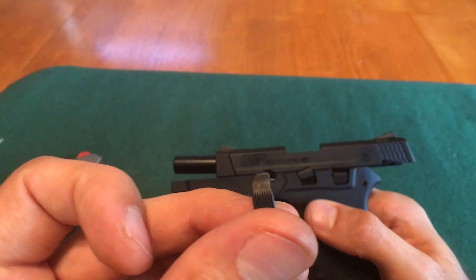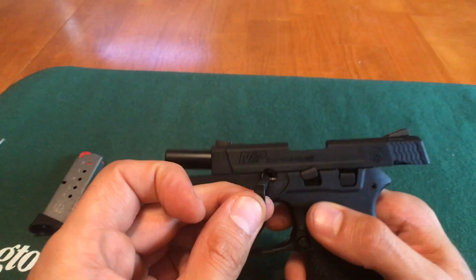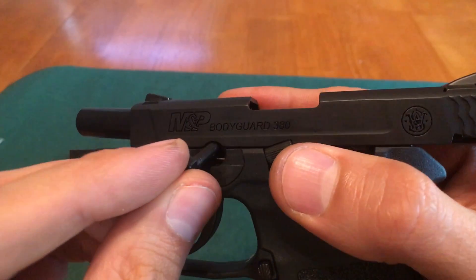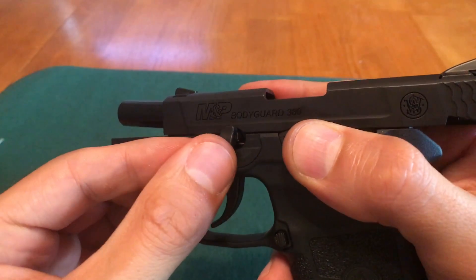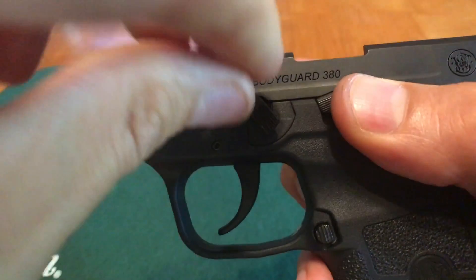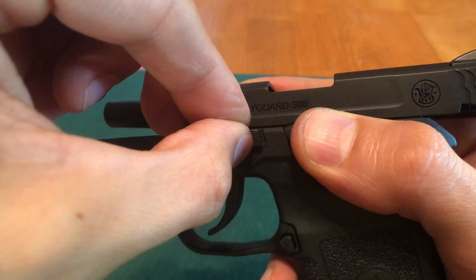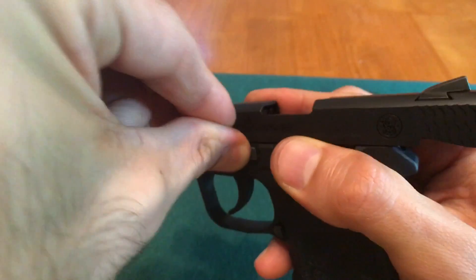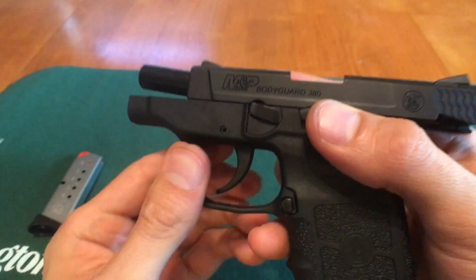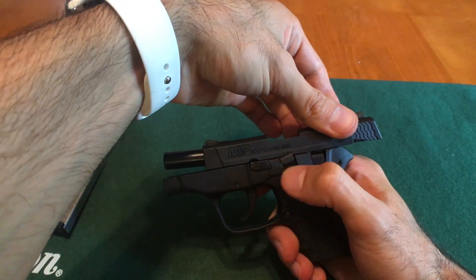Now that we have the barrel in the correct position, take the takedown pin, make sure it's in the six o'clock position, and insert it into the hole. Once the takedown pin is in the hole, start turning it to the three o'clock position while pushing, and you should hear it click and lock into place.